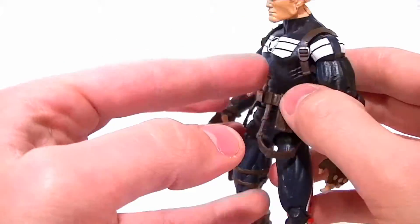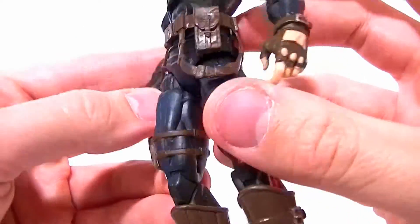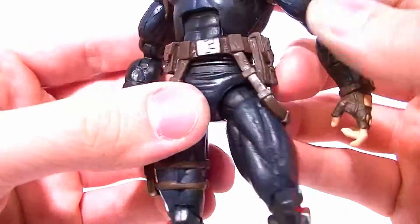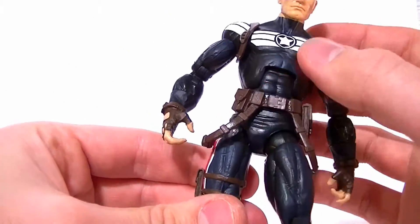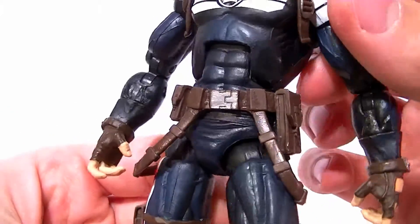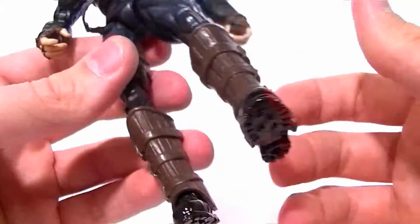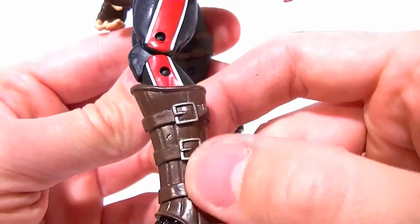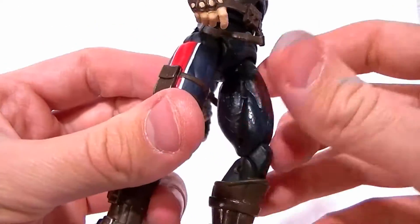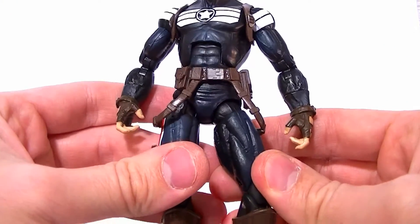The shoulder straps are not connected, which I guess is good, and the buckle is painted — that's a nice touch. The belt's only painted detail is the main buckle; all the little straps and pouches have no paint on them. It's nicely sculpted and not glued in, so it won't interfere with articulation, but we're missing paint. The buckles on the ankle got some paint, and the wrist one is painted — that's a plus — but that's really it.